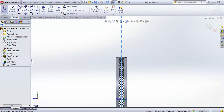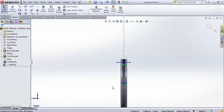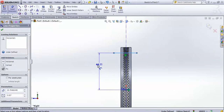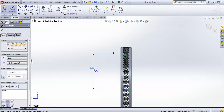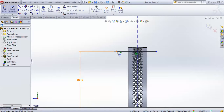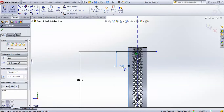Now go for one line like this and give it a dimensional constraint from this point to this particular gap. Place it here and keep the value as 48.17, then hit Enter. From this point to this edge, give a gap of 1.62 mm.